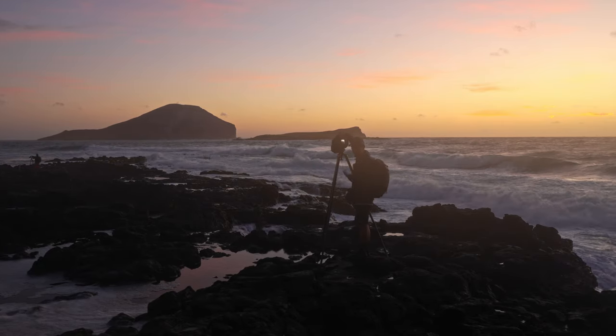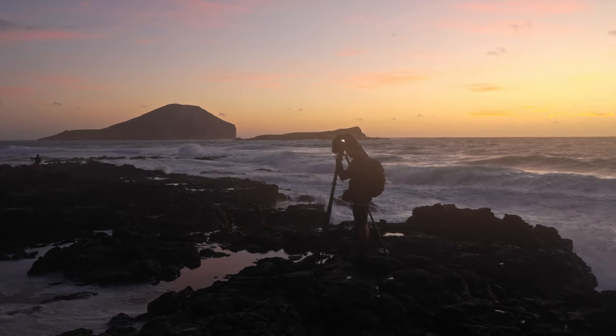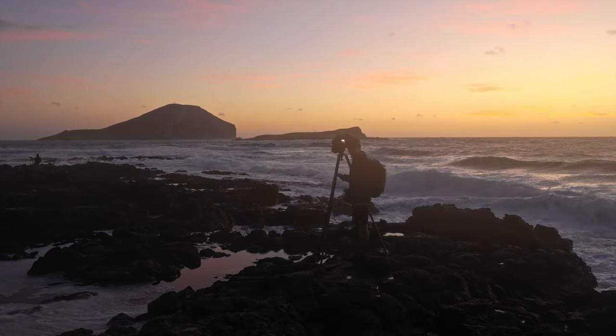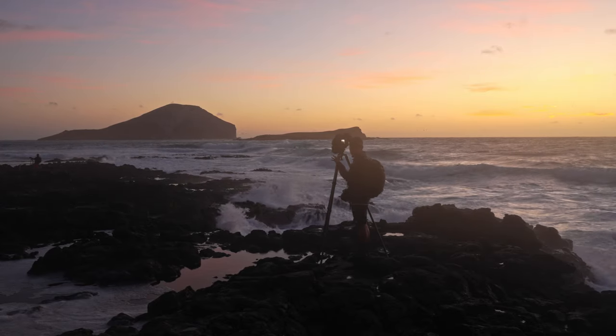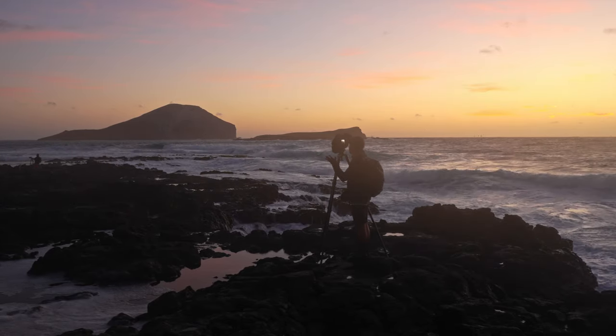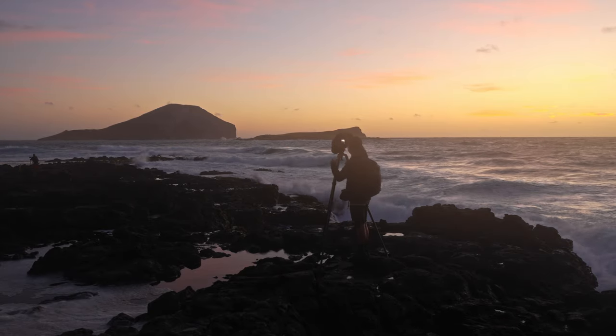We've got the A1 16-35, a relatively big setup for a tripod. But with a big gigantic heavy tripod like this, I'm not super worried about things tipping over even when fully extended, even when shooting in this wind and crazy waves.